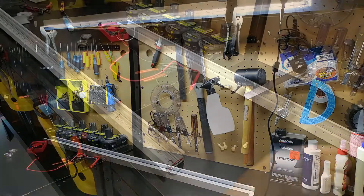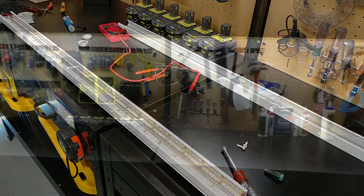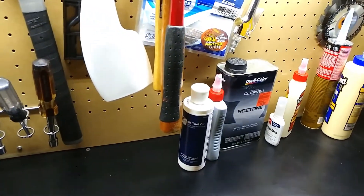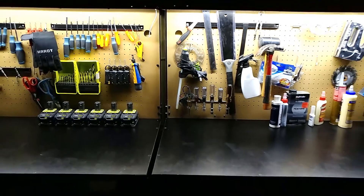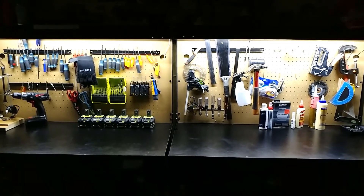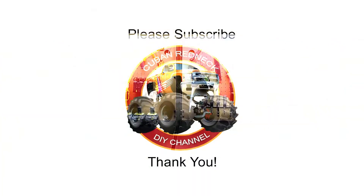Let's go ahead and mount them. Here we are — very pleased with the end results. Very bright and all the colors look very realistic. It's a really nice color temperature and definitely worth the upgrade, not only for the money savings but also for the performance. My name is JC, this is the Cuban Redneck DIY channel. Thank you for stopping by and I hope to see you on my next video. Please support this channel by subscribing, liking, and sharing. Don't forget to hit that notification bell. Thank you.